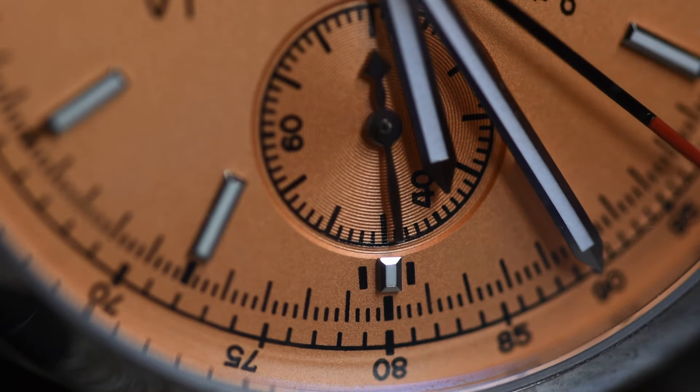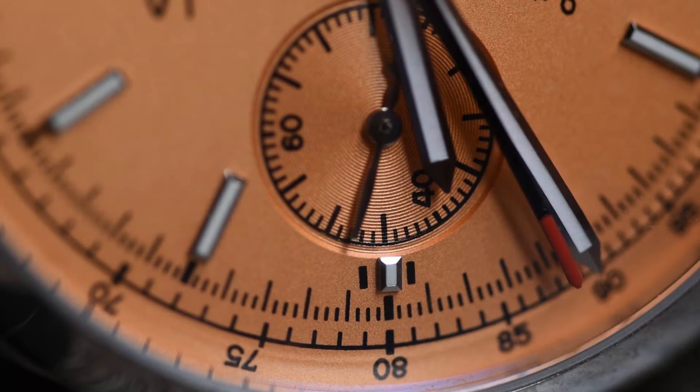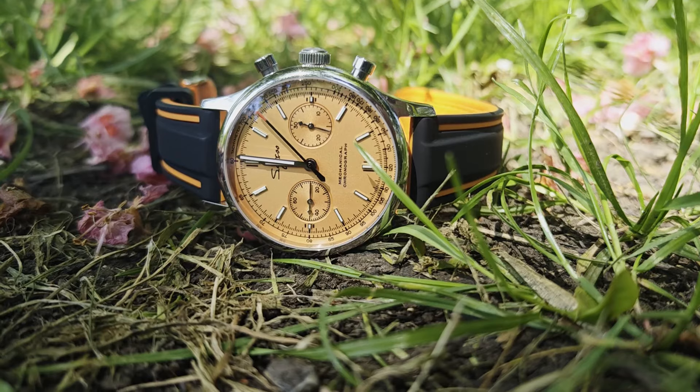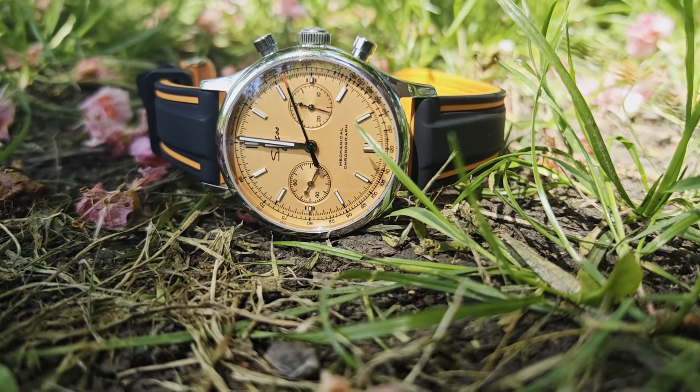My final recommendation isn't actually a particular watch. It's just doing what I did — buying the very cheapest ST19 model you can get with an exhibition caseback — because really, no matter how you dress it up, the movement is the real star of the show here in my opinion.